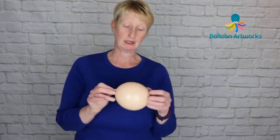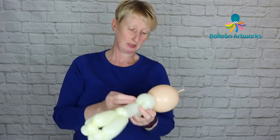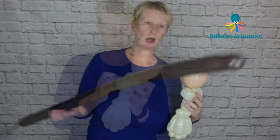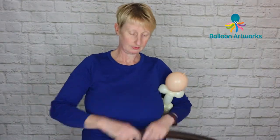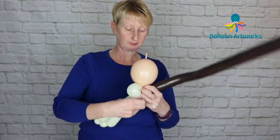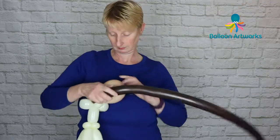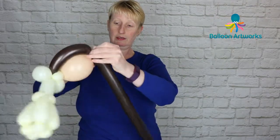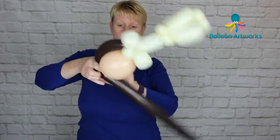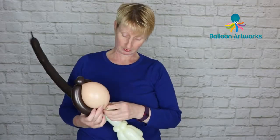Next we want our six-inch quick link — this one is blush — inflated to a similar size, perhaps three and a half to four inches. Wrap it in. For the bride's hair we want a 260; give it a squeeze, wrap the nozzle into that neck area, and then do the same: go up and down, wrapping in that quick link tip at the top, making a small bubble and then a pinch twist, going back down and up another couple of times.